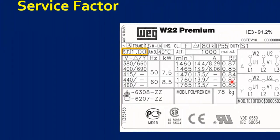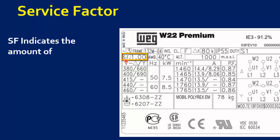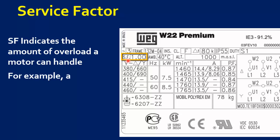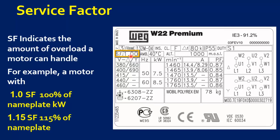The last parameter is service factor. SF indicates the amount of overload a motor can handle. For example, a motor with SF-1 provides 100% of nameplate kilowatts, while SF-1.15 provides 115% of nameplate kilowatts. I hope you clearly understand how to read a motor's nameplate.